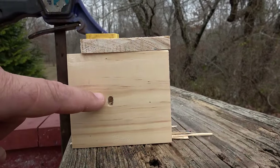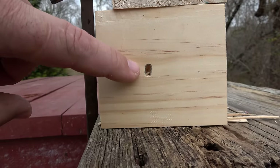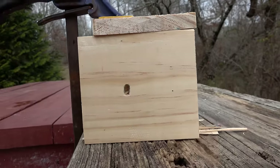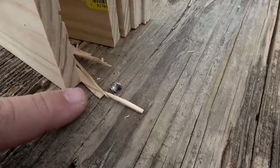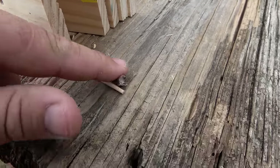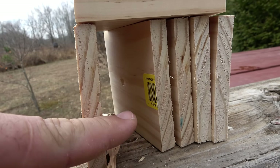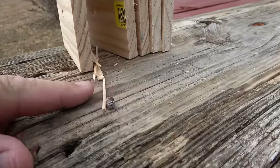Bullet hole in the first board, but look at that — that bullet hit completely sideways. It keyholes. That's what they call a keyhole. That bullet was not stable; it was tumbling as soon as it left the barrel and hit sideways. Hey, there's the bullet. So it just put a dent on the second board. It went through the first board, put a dent on the second one, and came out right there.